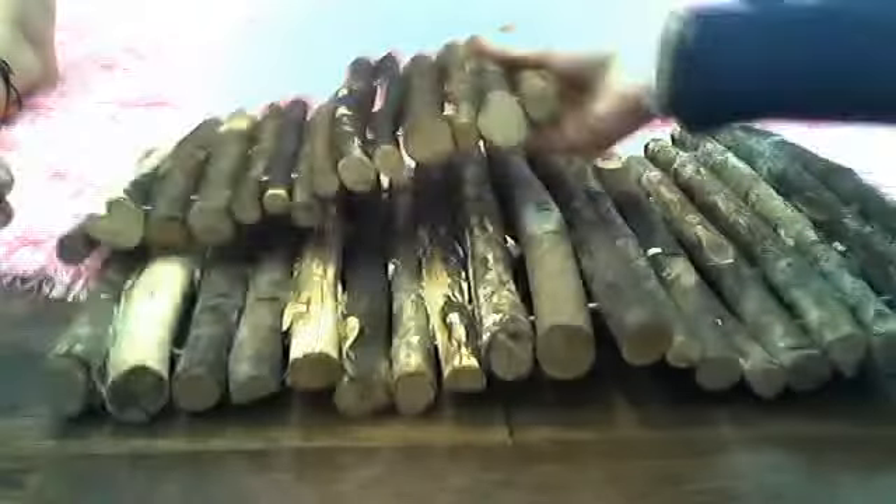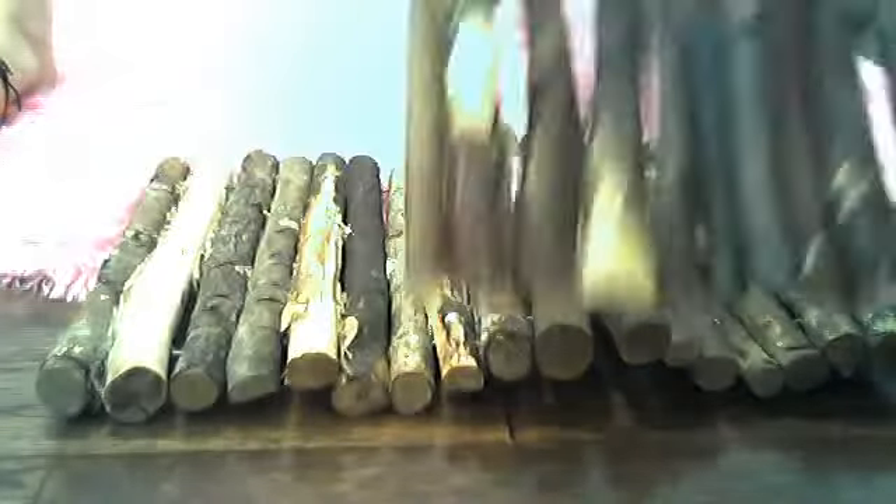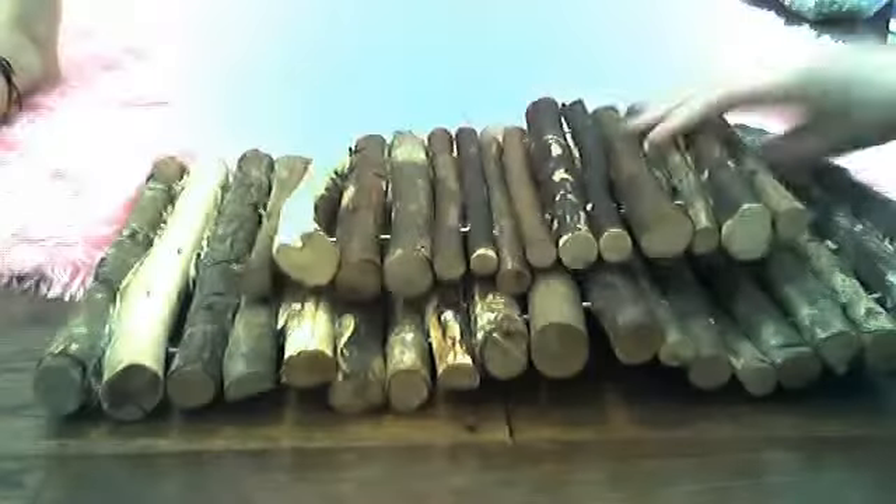First, we have this log thing. We have two of them — a smaller one for the cage, and then this one's for the hutch.